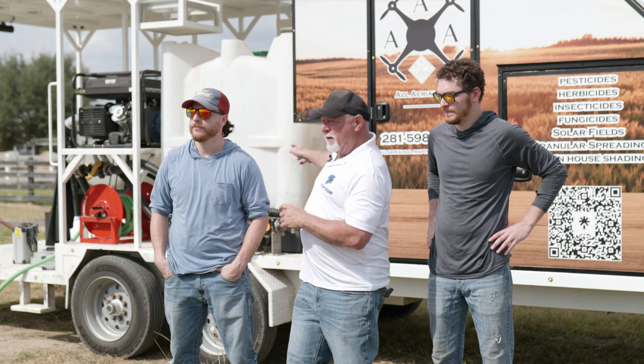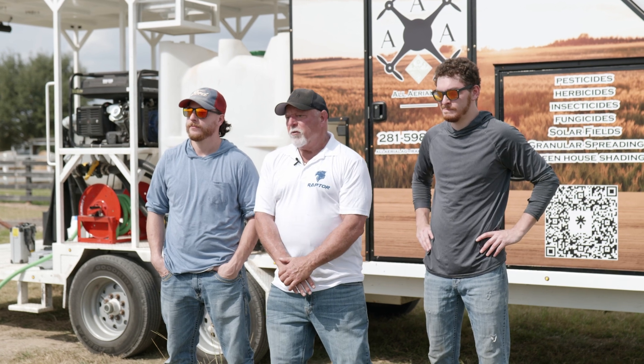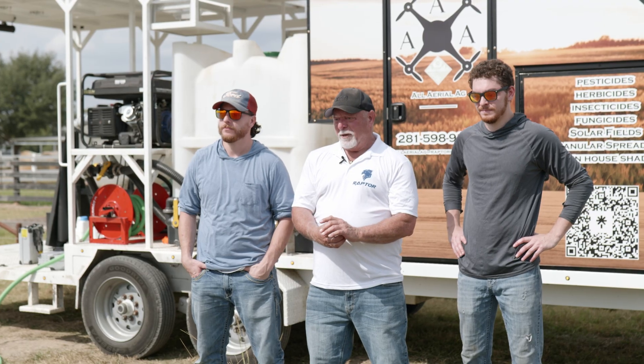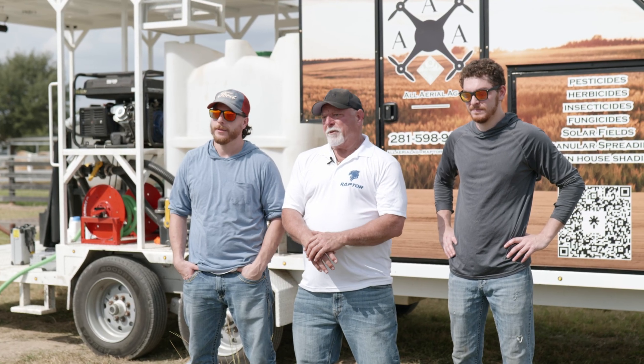And finally, we always make sure — and it's actually required by rules — that we triple rinse everything. We triple rinse our tank and our drone, our mixing tanks, even our clean water tanks. We just want to make sure the whole outfit is spick and span after this job so that we're ready to roll on the next one. We do sell drones. We are a dealer for Raptor Dynamic, but we're also spray applicators.